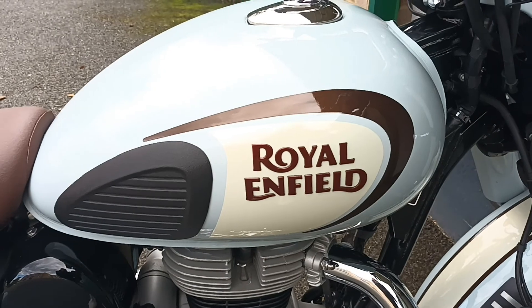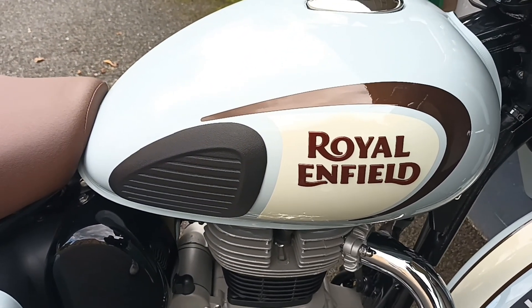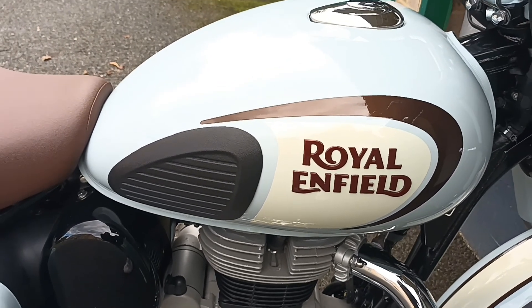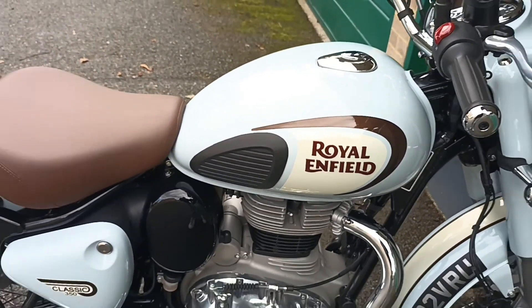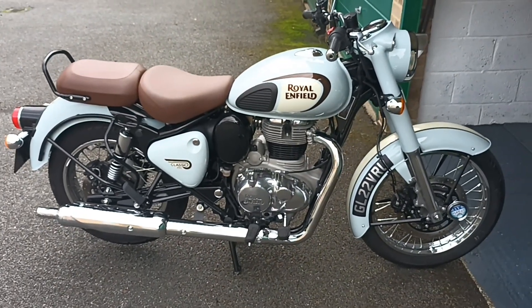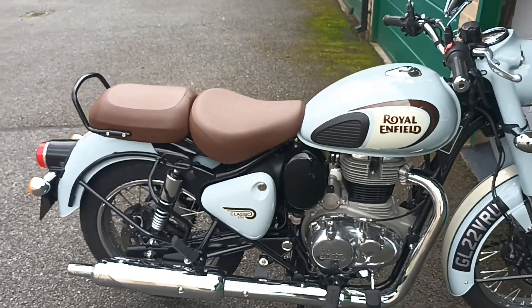I've changed my mind about the badges — I think I'm going to leave them on. The yellow Royal Enfield badge just doesn't look right on it, so I don't want to muck about with it. I'm still struggling to get up to 300 miles, but I think I'll get there within the month hopefully.